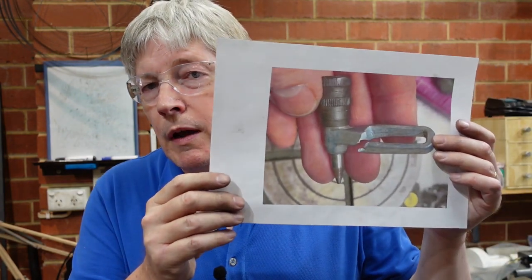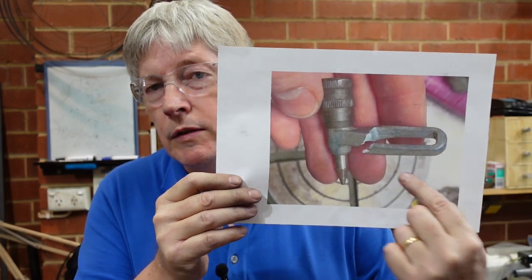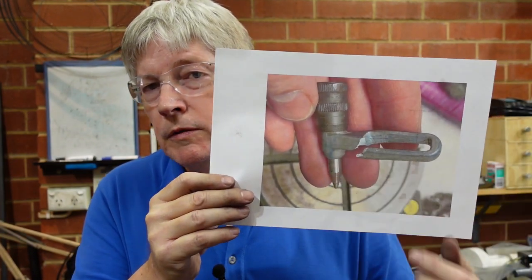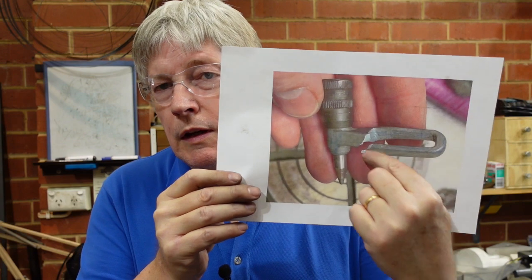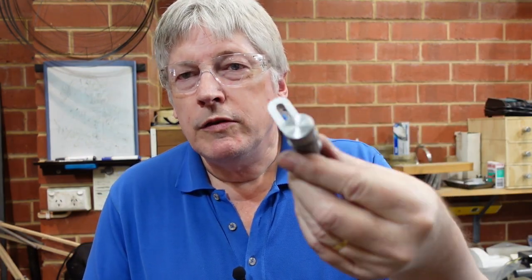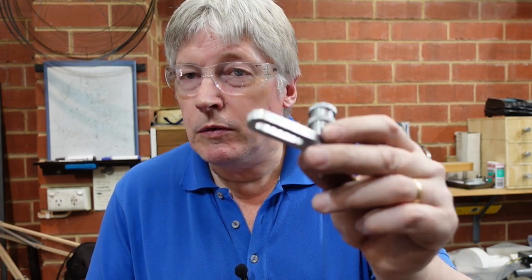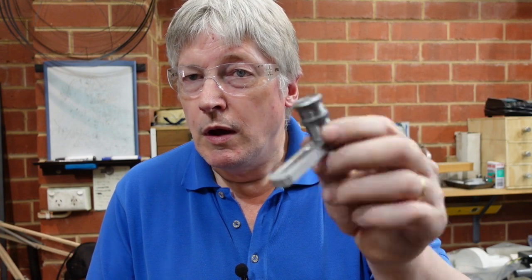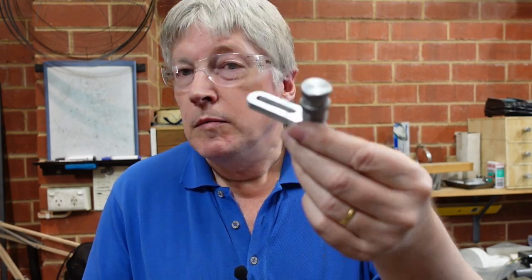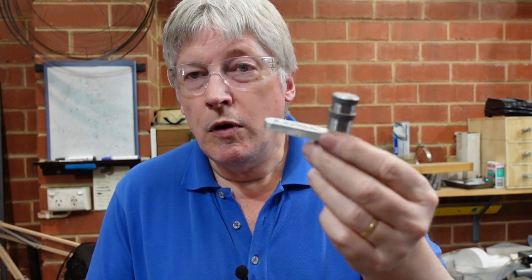The thing that set me off down this path was this picture - it's of a dividing head indexing plunger, but as you can see it's broken. This is the end result from that exercise, and I'll show you how I dimensioned that up. There are a few tips on how to make something like that if you find yourself in need. It's turned out rather well - it certainly looks like the original, so I'm happy with that.